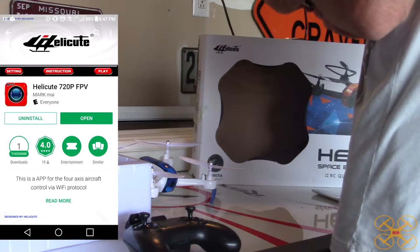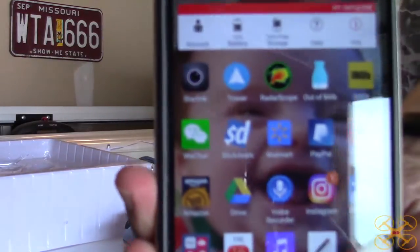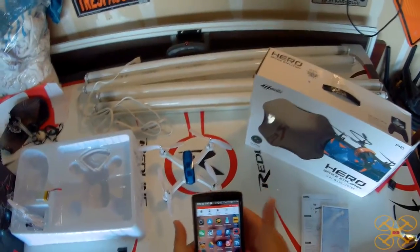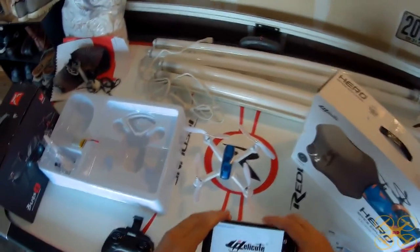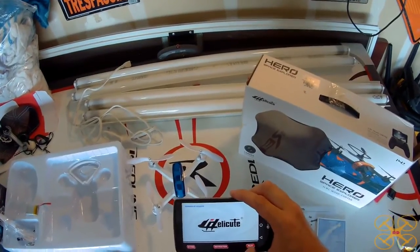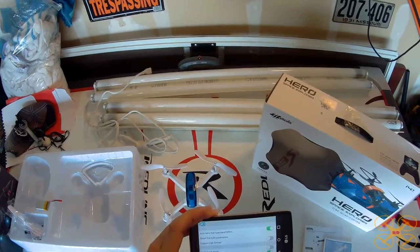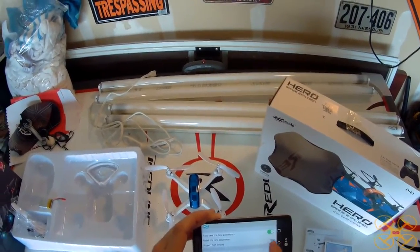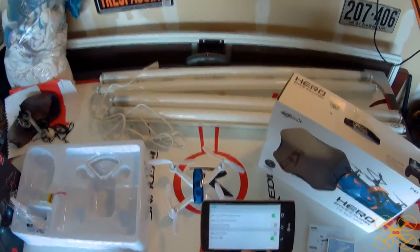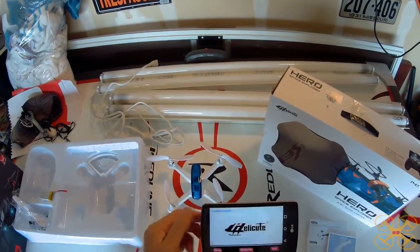The app you want to get is called the HelloCute 720p FPV. You just press that and start it up. Make sure you're connected to the Wi-Fi first — it'll come up as a HelloCute in your Wi-Fi list. If you go to settings, you can set it to 720p preview. I would think you'd need to have that on to record 720p video since it's just recording the stream, though it could record 720p and display it in 480. There are a few other settings, but I have it on.